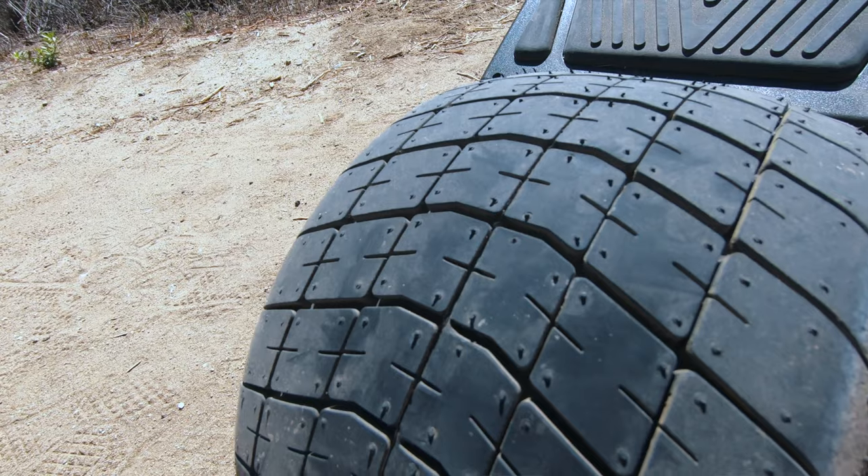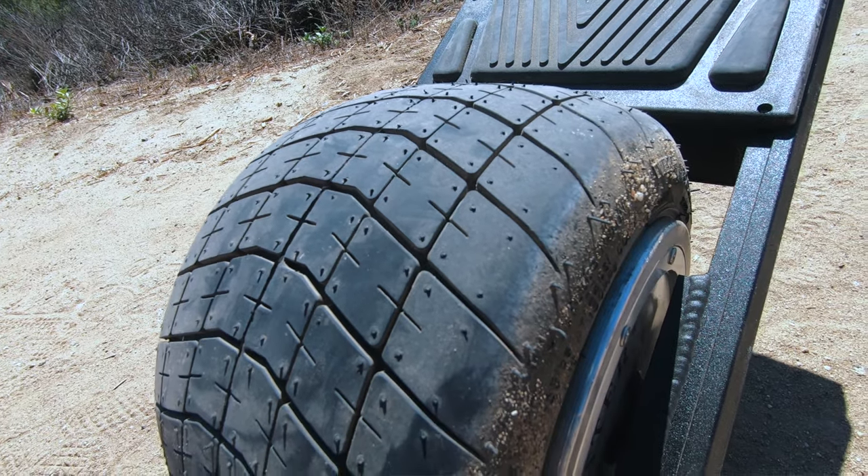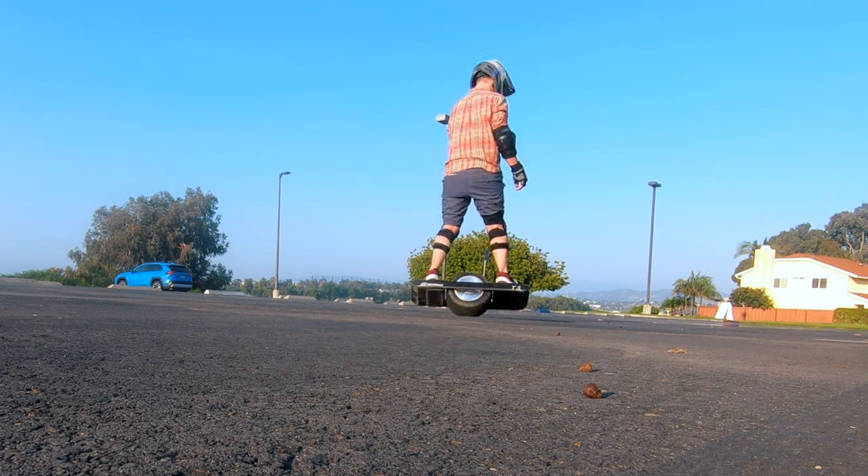The specs on paper are pretty good. It'll go 22 miles per hour. It'll do about a 17 or 18 mile range, depending on your riding style. It has 1,500 watts of power, so it should be a pretty torquey motor. The tire itself is a 12-inch tire, so it's pretty big. I really like the profile of the tire — it's very round, and it helps give it a real carvy feel. You can almost pirouette in one spot with this board.